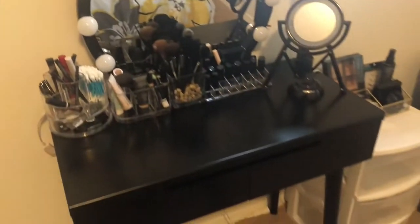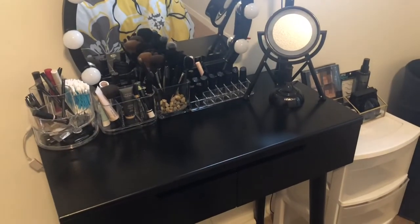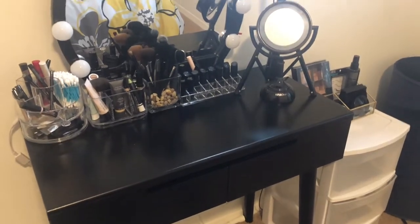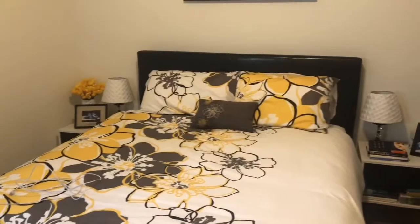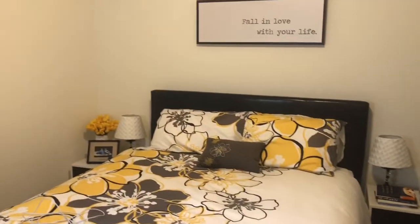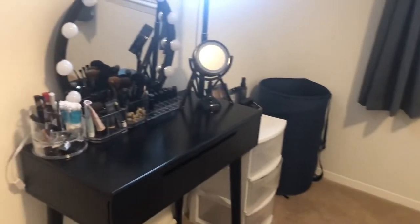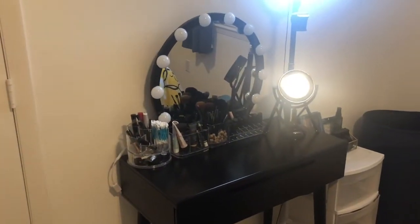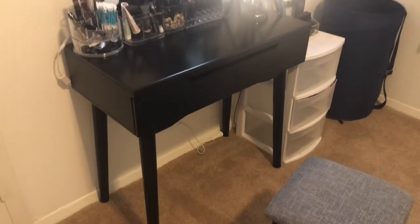The vanity did come with a stool, and for me it was priced right. Ultimately I'd love to get something a little bigger with more room, but for my budget right now this was perfect. I wanted something black so it would fit in with the rest of my room — I have a black bed and black and white nightstands — so I wanted something that would match. I love it so far, I just need to get it a little bit higher so I can see my hair.